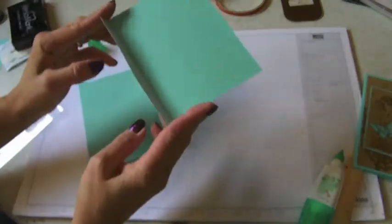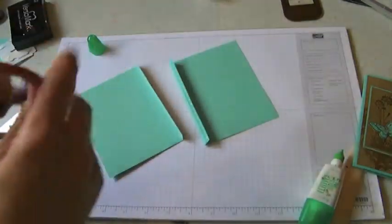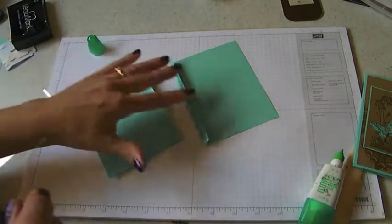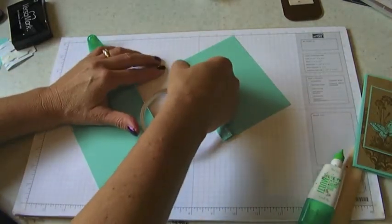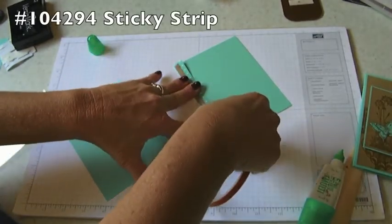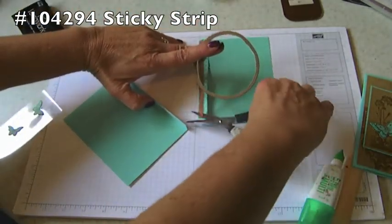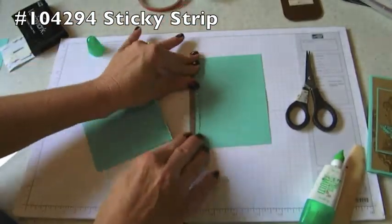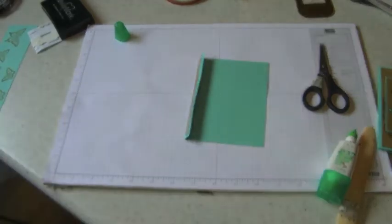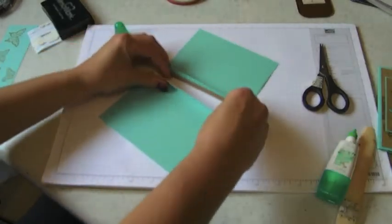Next, I tried using glue for this but it didn't hold up because we're going to put acetate in the middle, and nothing really sticks to it except good old sticky strip. So you're going to put sticky strip on each of your tabs here. Make sure you push that down really good, and I've got both of our sticky strip pieces ready to go.